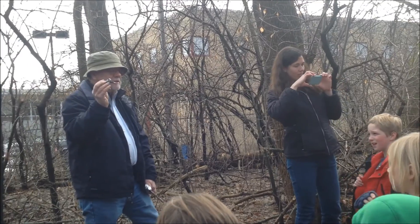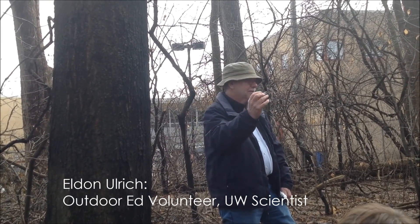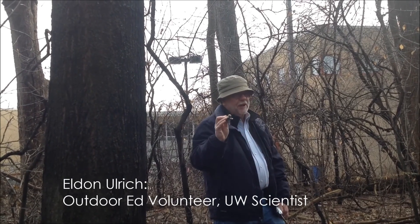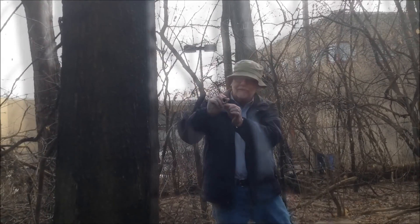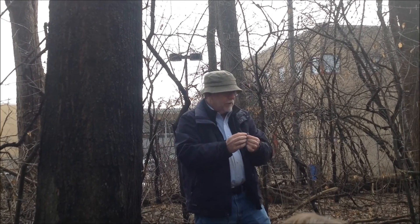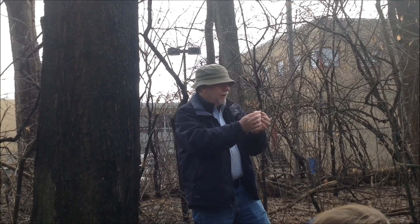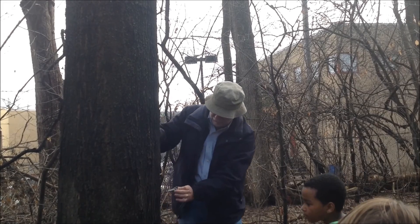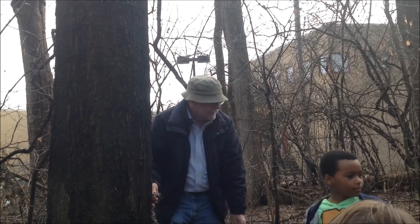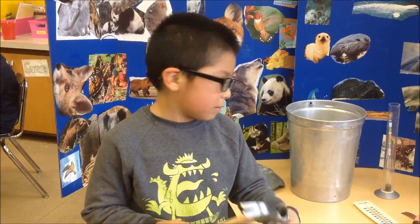You put the spile in the tree so you can get the sap. The word spile — I have a tough time remembering that, but I think of it as kind of like a spout. We want to make sure the sap flows down out of the spile, so you put it in at a little bit of an angle, and you hammer it into the maple tree.